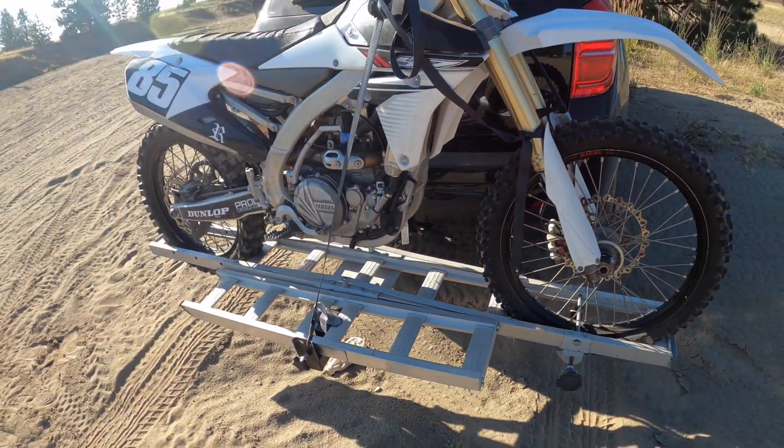Take the straps off, you got the ramp already down. Remember to remove the front thing that holds the tire in — sometimes it gets stuck by the knobbies, but pull on it hard. Just like that, and that's how you take the bike off the trailer.